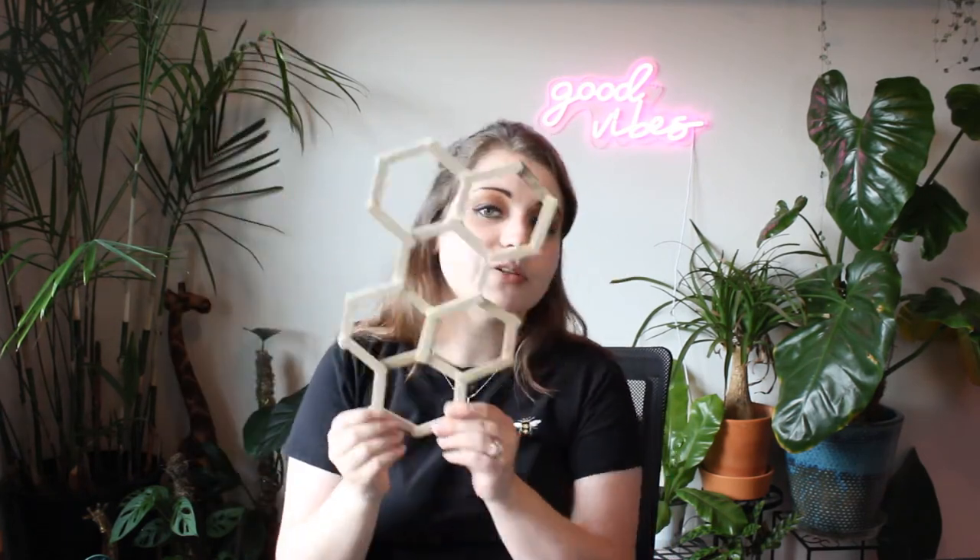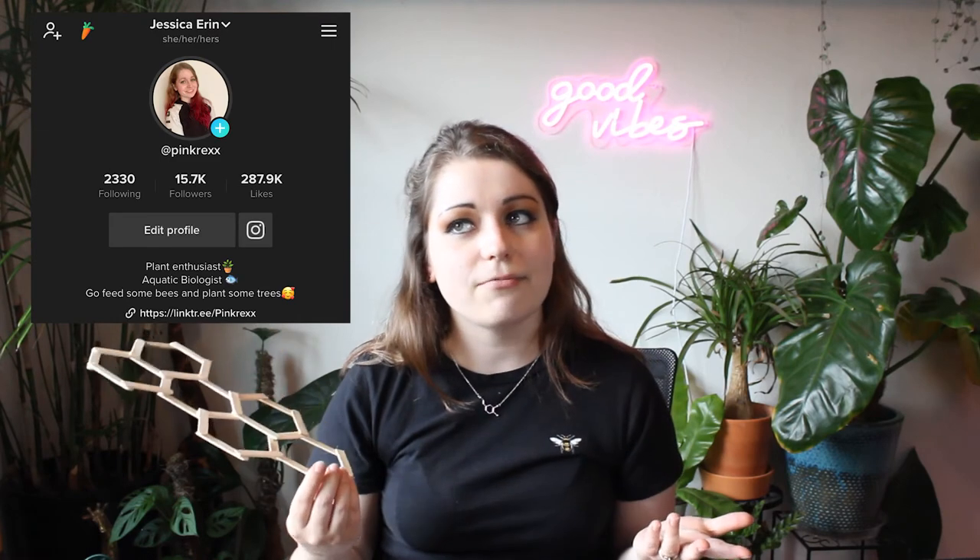Drop a comment down below if there's anything you'd like me to cover next or any little plant DIY projects you'd like me to do in the future — I love doing this sort of thing. I just wish I had more popsicle sticks for this, but I will get more and then it will probably be twice this big. I will post a picture of that to my Instagram if you'd like to go follow me there. It's under the same name — Pink Rex with two X's. I also have a ton of content over on TikTok, same username on all platforms. If you are here from TikTok, drop a comment down below and let me know — I'd really like to know who from my TikTok following has come over to my YouTube to join me here on this adventure.